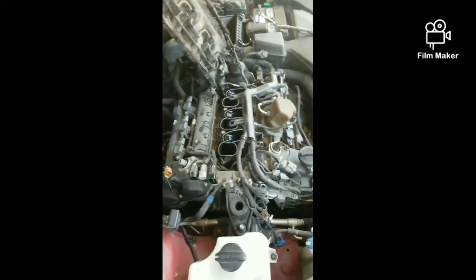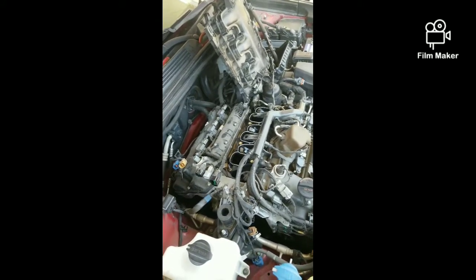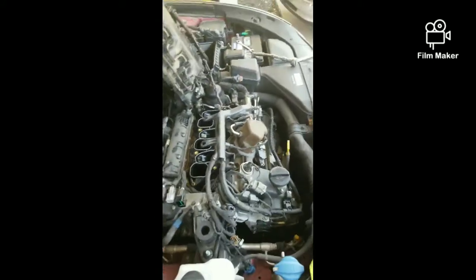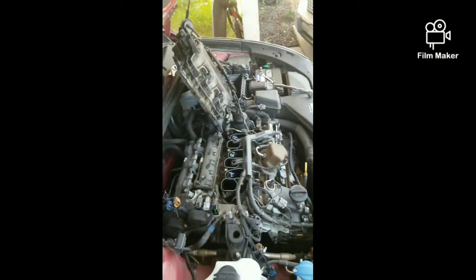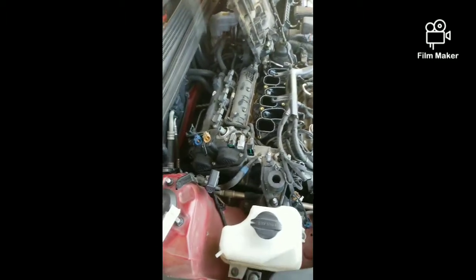The part number is SIL ZKR7B11, or you can go with 9723. These are the actual replacement plugs for this 3.3 Hyundai and Kia engine. I've used these in quite a few vehicles — the Azera, Kia Cadenza, Kia Sorento with the V6, and Hyundai Santa Fe from 2013 up to 2017.